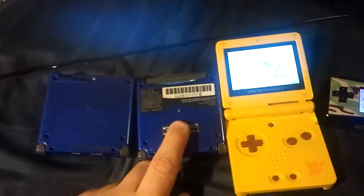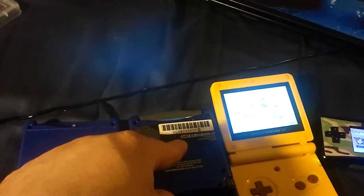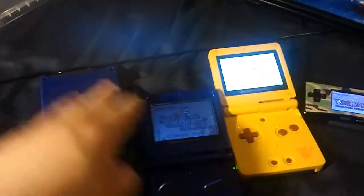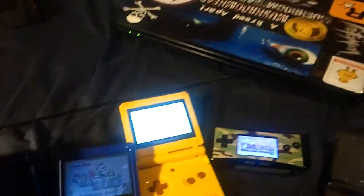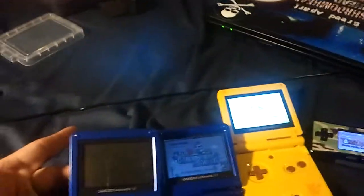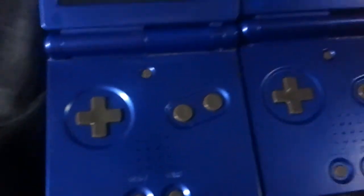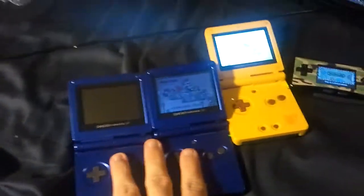These are both for sale. This one I'm going to include with the box, the charger, and the battery — the battery holds a nice charge. It will also come with this game, Mario Advance. And then I have this other one that has no battery, no charger — good for parts if anyone wants to do the front-light mod. It's in pretty good condition; it would be a shame to do that. Just send me a message about one of these two Game Boys.